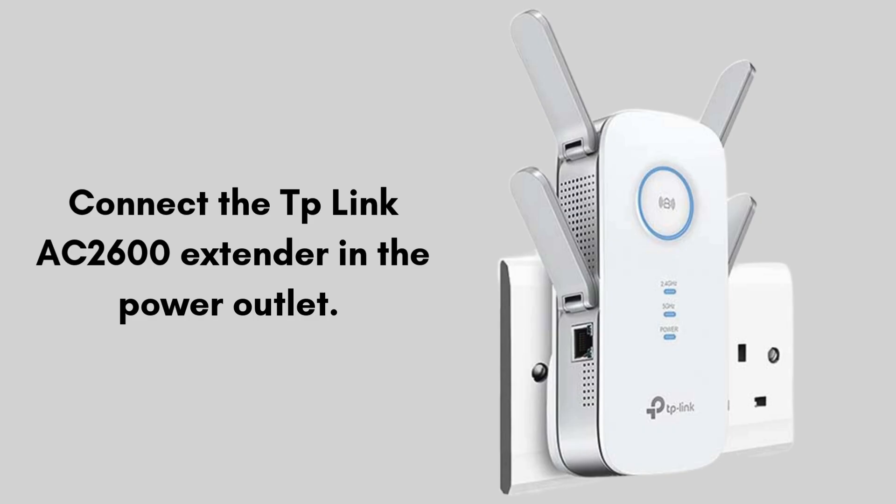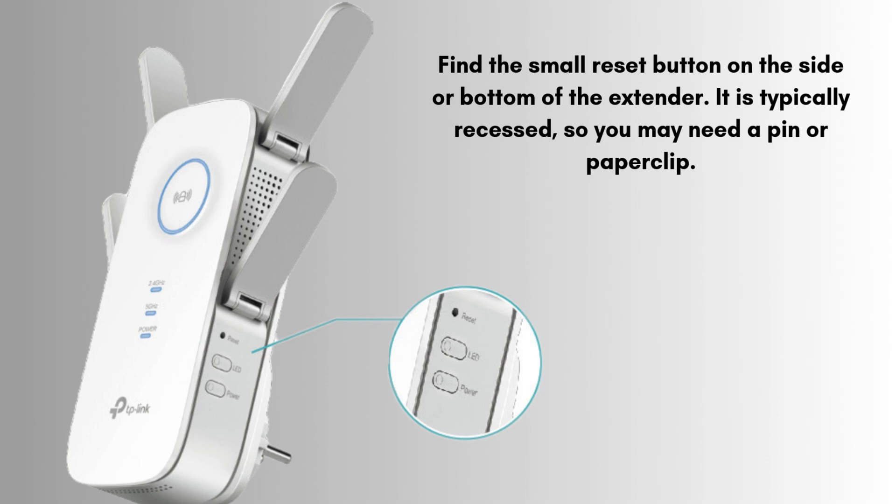First of all, connect the TP-Link AC 2600 extender to a power outlet. The reset button is typically a small, recessed button found on the side, bottom, or sometimes the back of the extender. It may be labeled as reset but could also just be a tiny hole. You'll need a thin, pointed object such as a paperclip or pin to press it. Make sure the extender is powered on when you perform the reset.